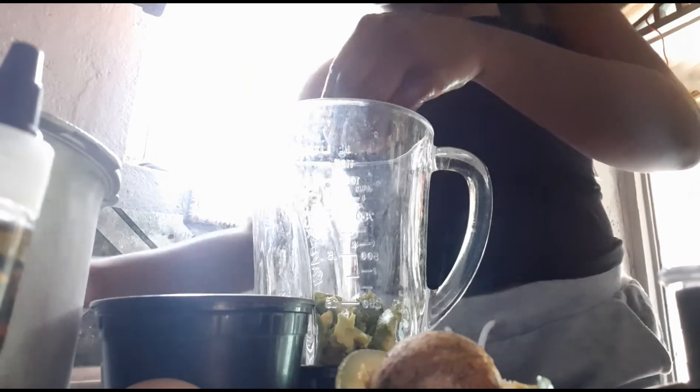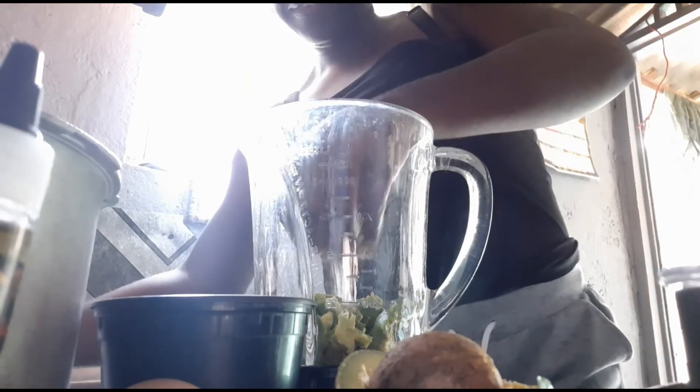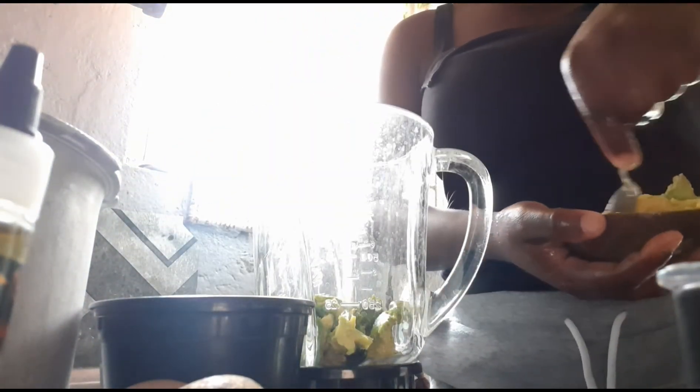Oh my god, oh my god, oh my god! I'll just do the same with this one right here. So it all depends on your hair length.